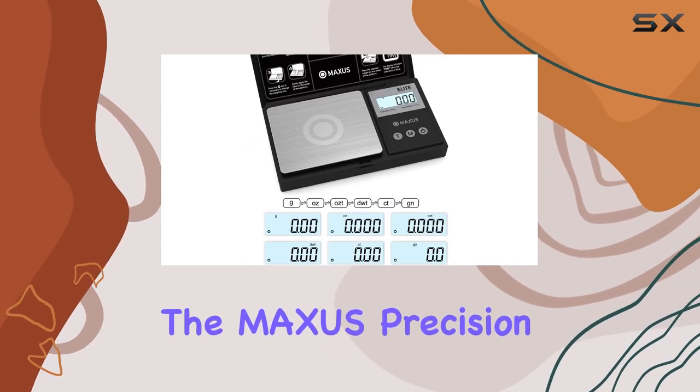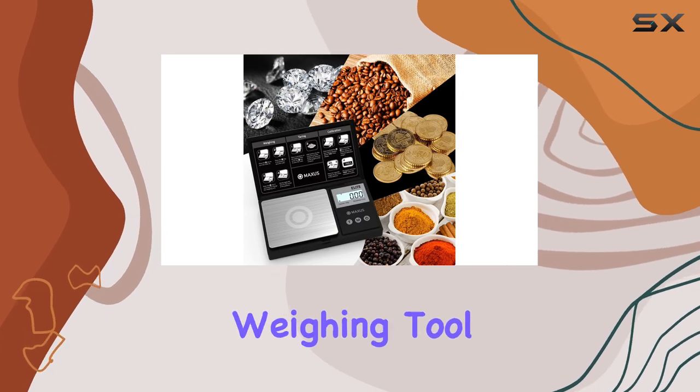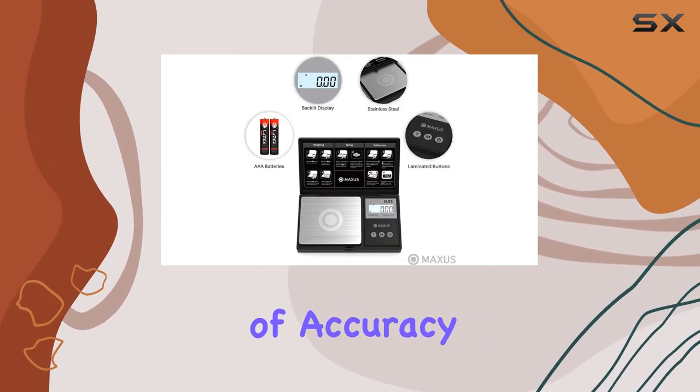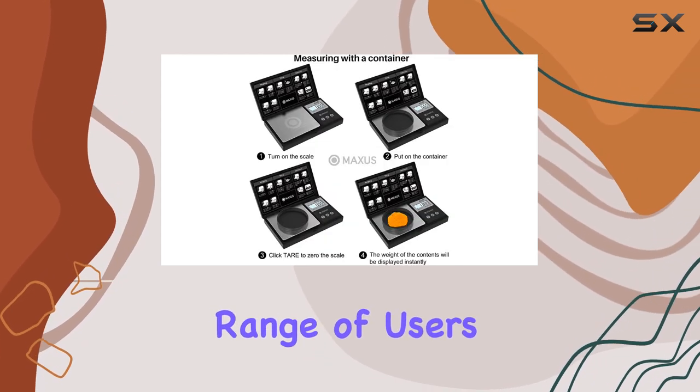The Maxxis Precision Pocket Scale is an excellent choice for anyone seeking a reliable and precise weighing tool. Its combination of accuracy, portability, and versatility makes it a top pick for a wide range of users.